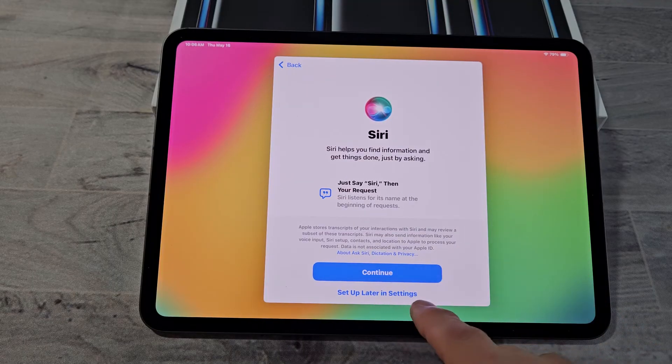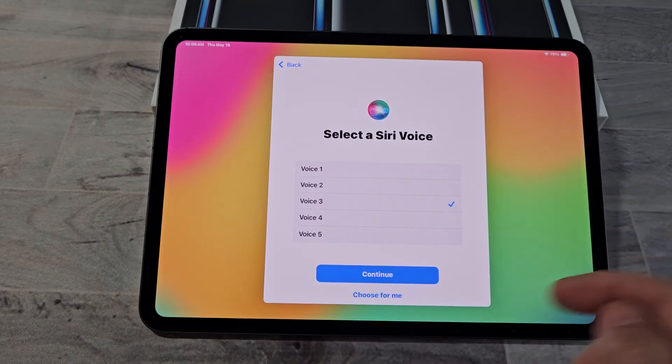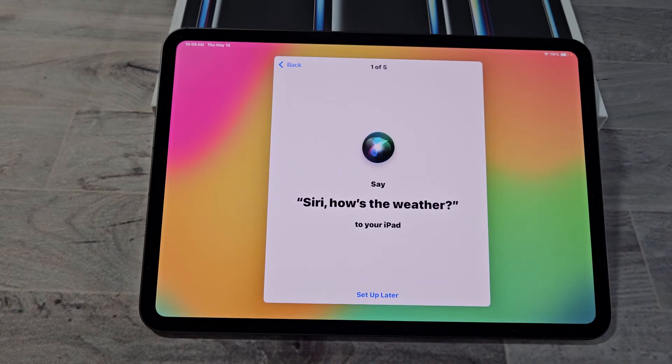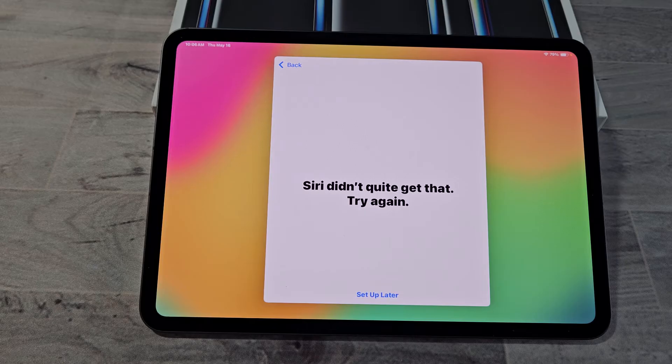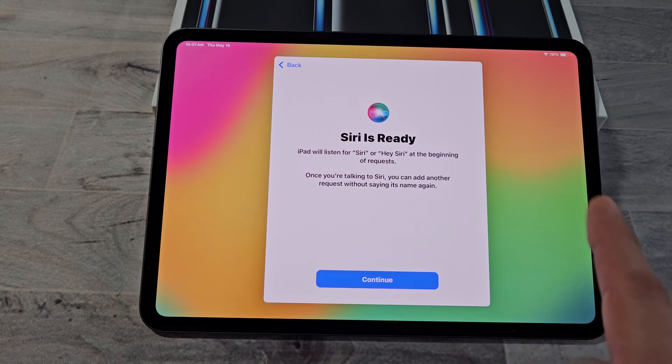For Siri, you can continue or set up later in Settings — I'm going to go ahead and continue. Pick the voice that you want. I'm going to go with Voice 4. Then you train Siri by saying phrases like 'Siri, how's the weather,' 'Siri, send a message,' 'Siri, set a timer for three minutes,' 'Hey Siri, get directions home,' and 'Siri, play some music.' Siri is now ready.